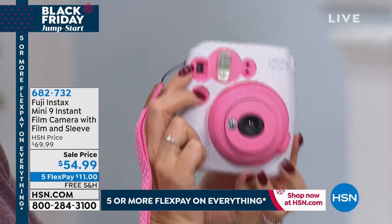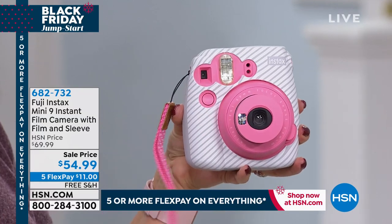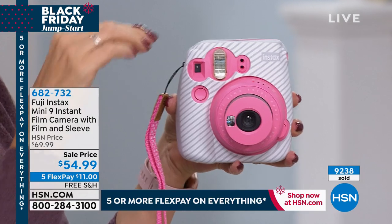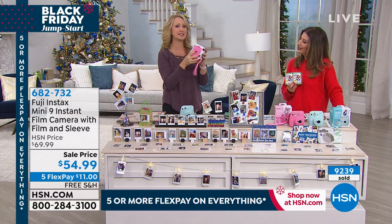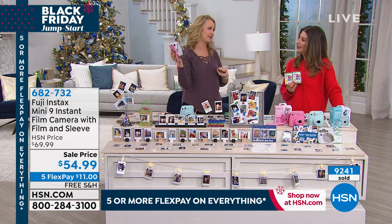And this is not that big, clunky instant camera — this is sleek, it's slim. You used to have to buy flash cubes separately, but this has a built-in flash. This is the newest and latest from Fuji in the Instax line. It has that selfie mirror.